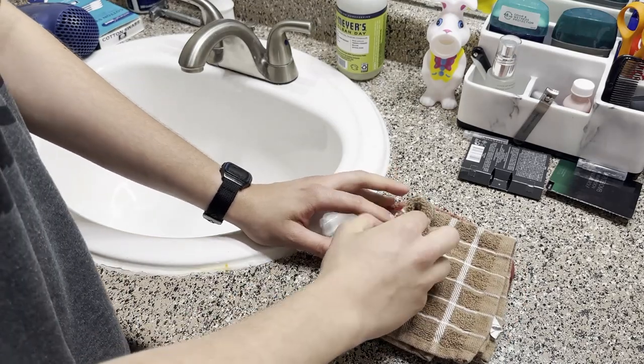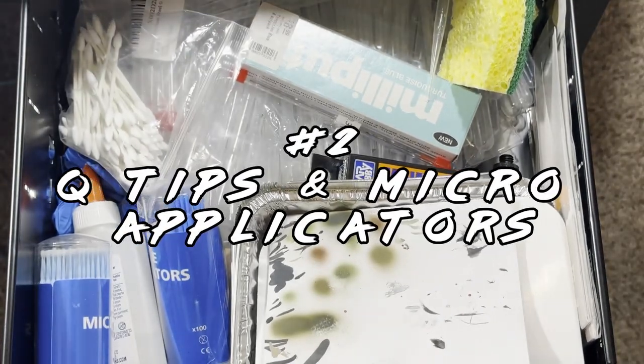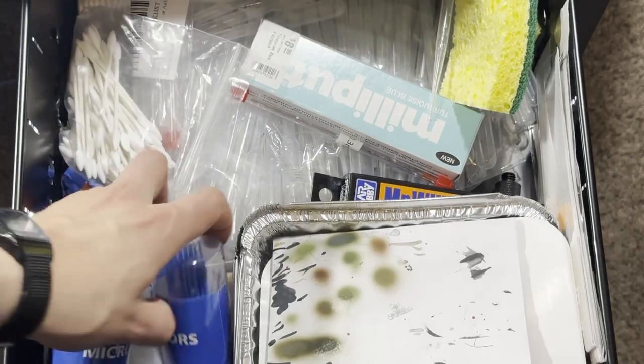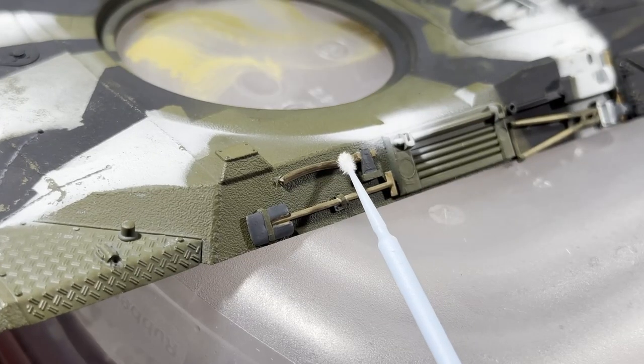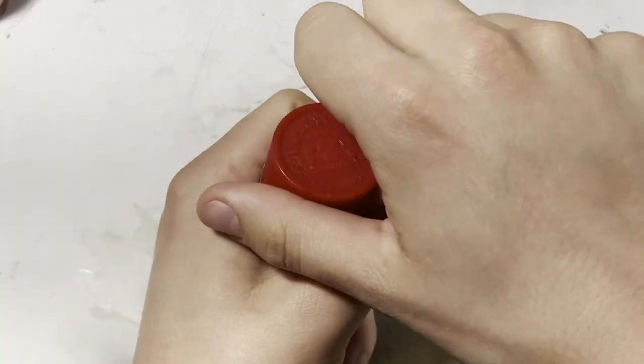Letting acrylics sit for long times causes some separation, and it won't be as good as straight from the bottle, but if you're coming back to it a day or two later, it's normally fine with the wet palette. This is really helpful when you mix up a custom color and need to use it again in a few hours. Q-tips and micro applicators are indispensable. These micro applicators are meant for makeup, but are super useful for modeling. You can use the brush end for precision work, and then hang on to it for mixing up your paints.